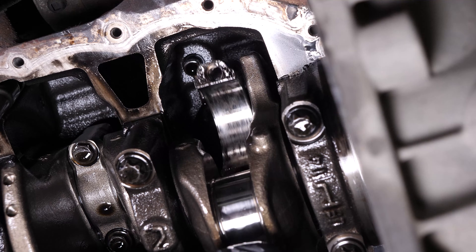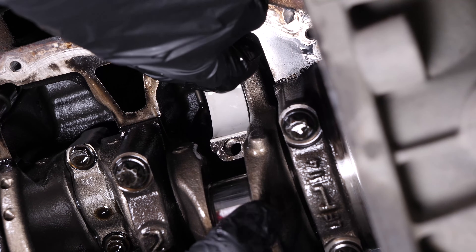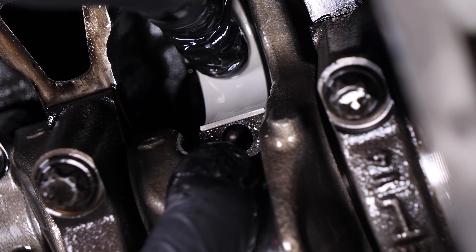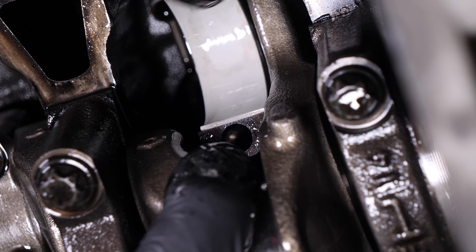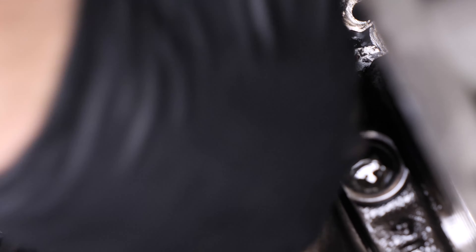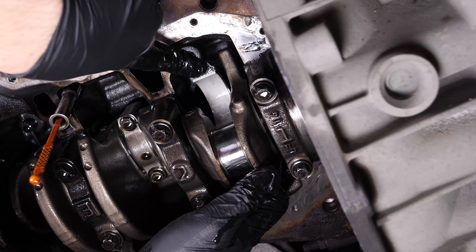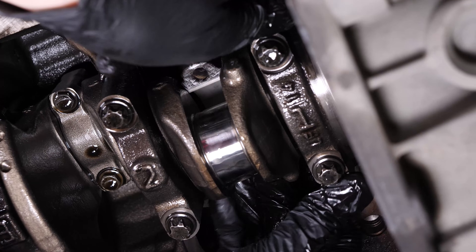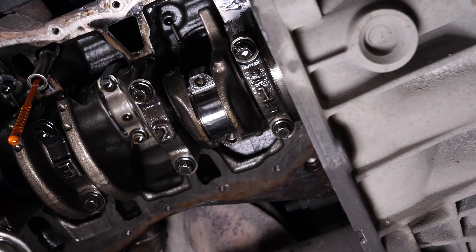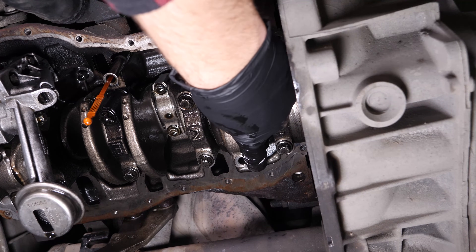Put the upper connecting rod bearing in, ensuring it is properly centred. Put the lower part of the bearing back onto the crankshaft. Put the top of the bearing back in place, respecting the markings made with a felt tip pen.